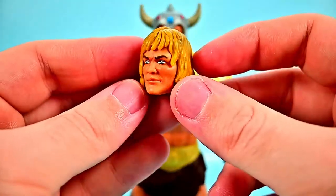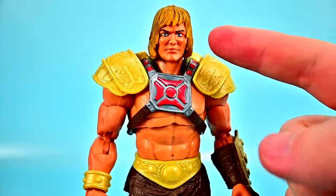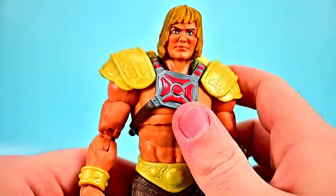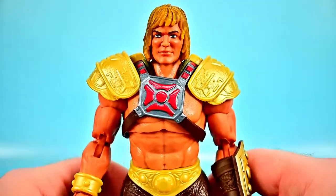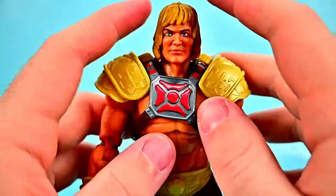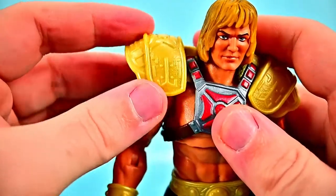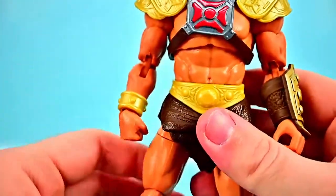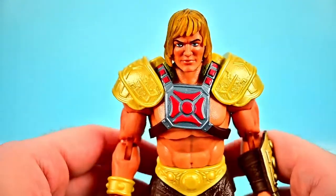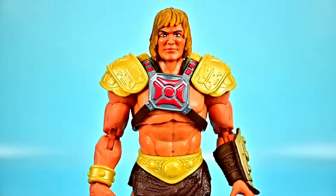We also get an additional head without the helmet, which gives it more of that classic He-Man look. Without the helmet the face still looks a bit too realistic, so I'd probably prefer the helmet design. You can also undo the chest harness and take the gold pieces off, which along with the alternate head gives you a pretty classic-looking He-Man. So if you don't want the extra Viking-ness you could take that off and just have a different version of a classic He-Man.